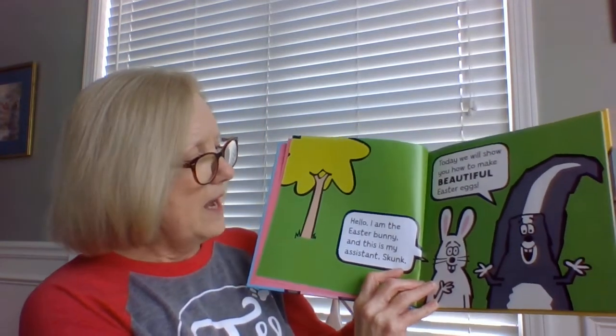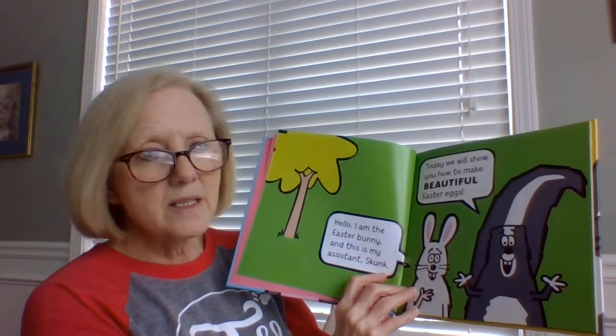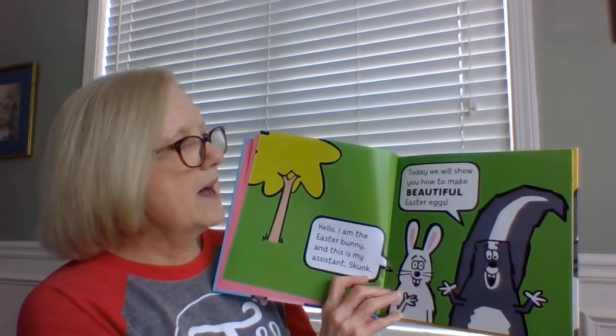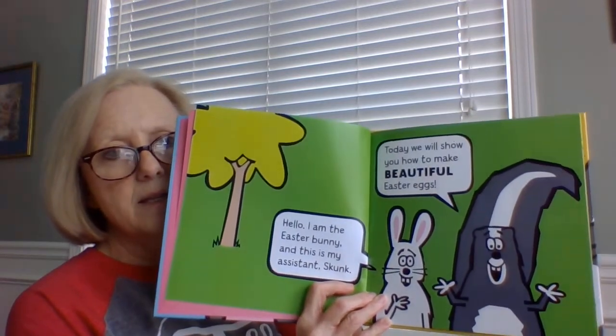Hello, I'm the Easter Bunny, and this is my assistant, Skunk. Today, we will show you how to make beautiful Easter eggs.